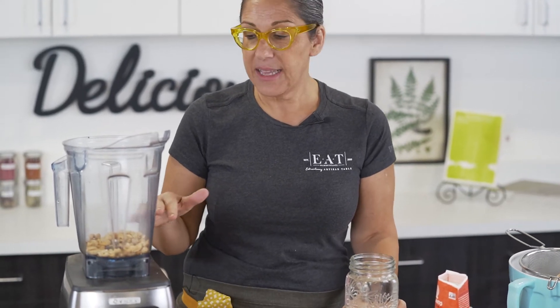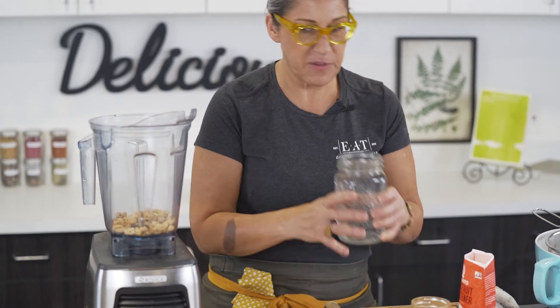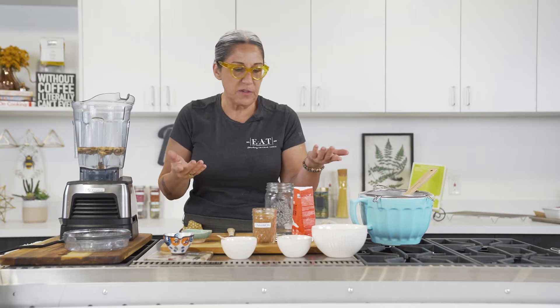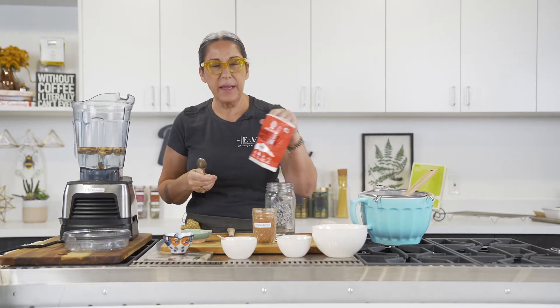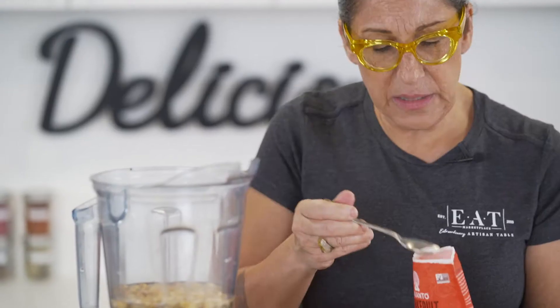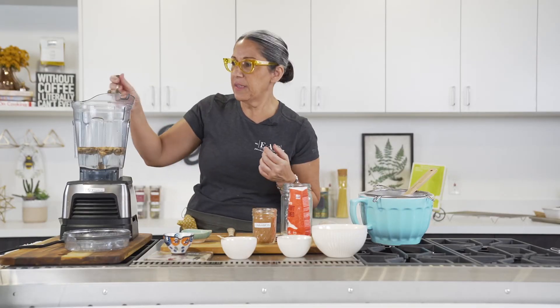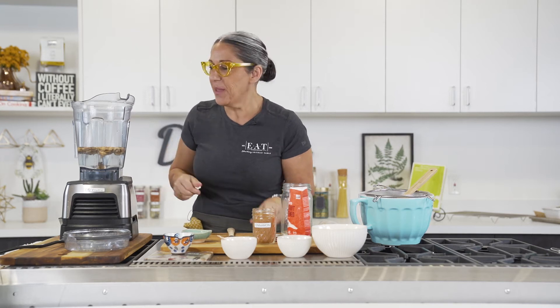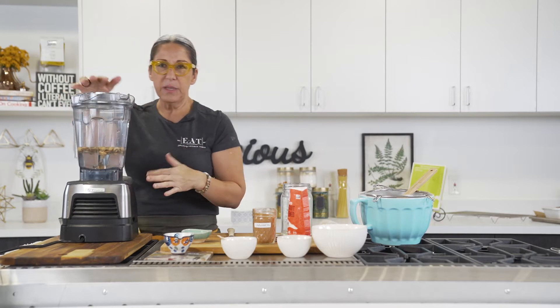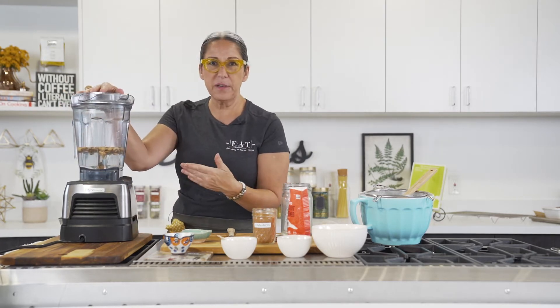To make a basic cashew nut milk, we've got one cup of our soaked cashews and four cups of water — I'm just going to put it all in at once — plus a pinch of good salt. If you want to add a sweetener or some cinnamon, that's totally up to you. I really like Lakanto's sweetener, but I use very little because I've trained myself to stay off sweets and sugars. We have a little bit of cinnamon in there too.